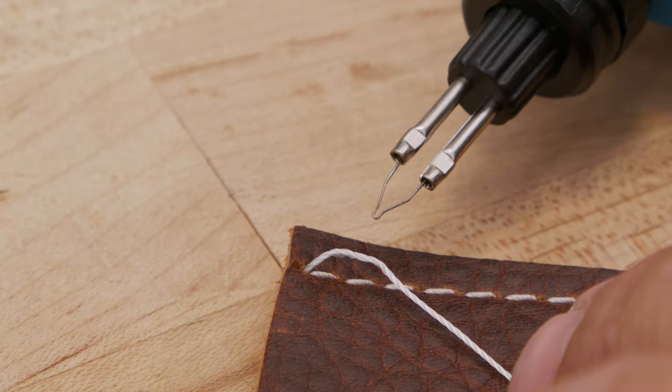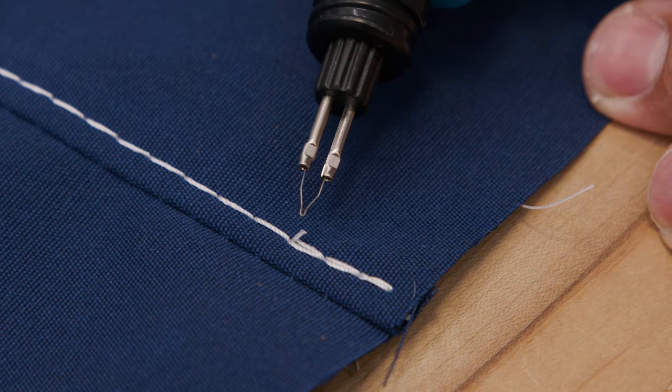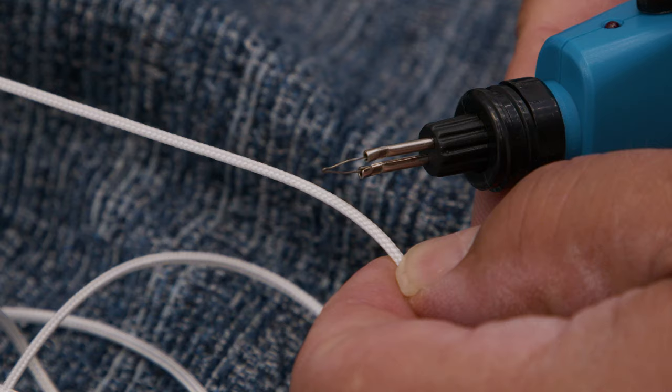This gives a professional look, but it also keeps the thread ends from coming through the fabric or leather assembly. We use it to seal thread ends on clothing, shoes, leather, upholstery, canvas, and more.